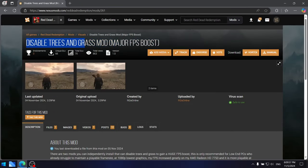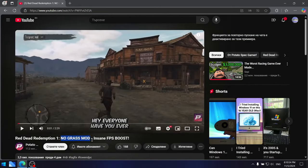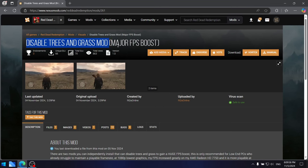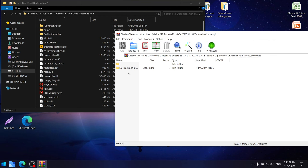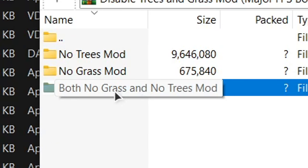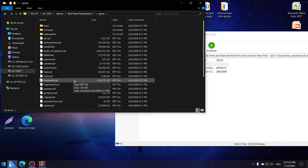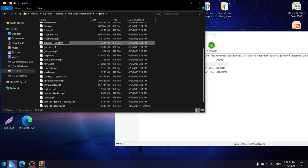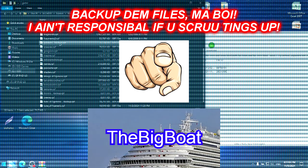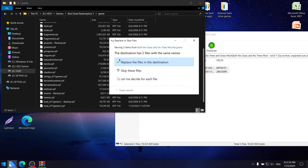There's also a mod which gets rid of the grass and the trees. This mod gives you the option to choose whether you only want to remove the grass, the trees, or both — we of course want to get rid of both. Go to the third folder, return to the game folder, and back up both the 'tree_rest.rpf' and 'grass_rest.rpf' files. Then do the classic drag, drop, and replace.